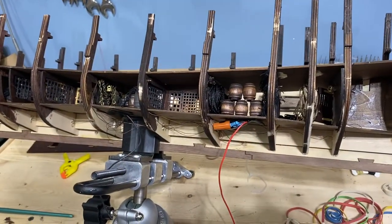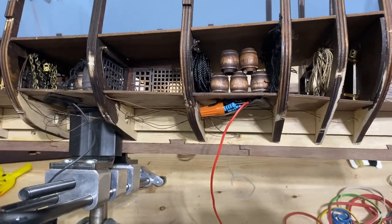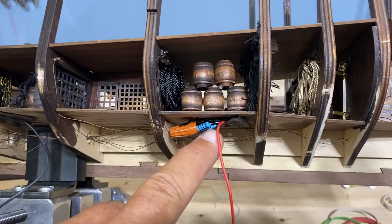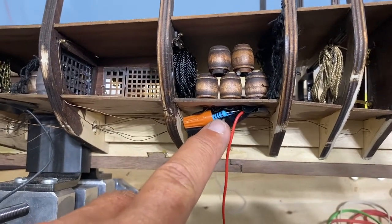There were two important items that I inadvertently left out of my part three video. One has to do with the electrical wiring, and it is important that these resistors go in a certain order according to the instructions.